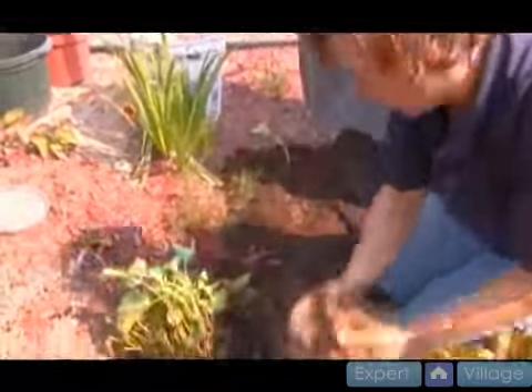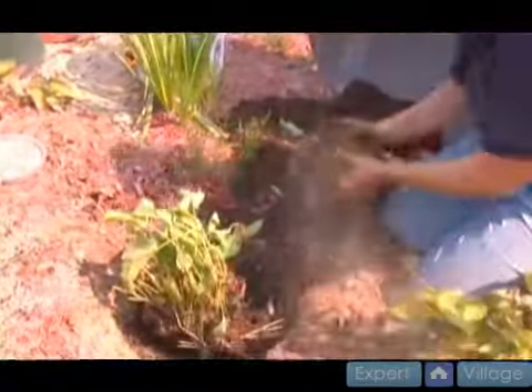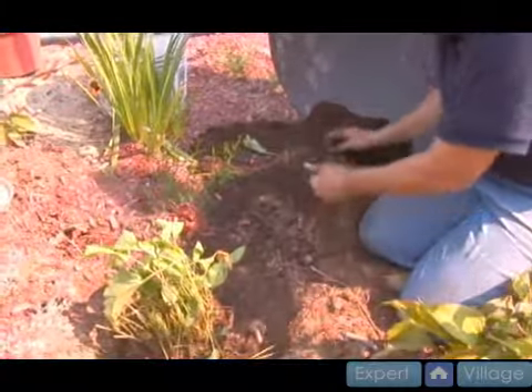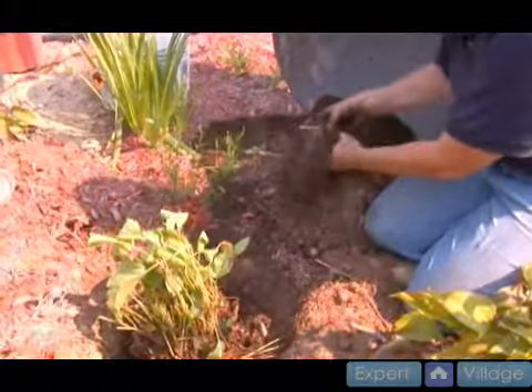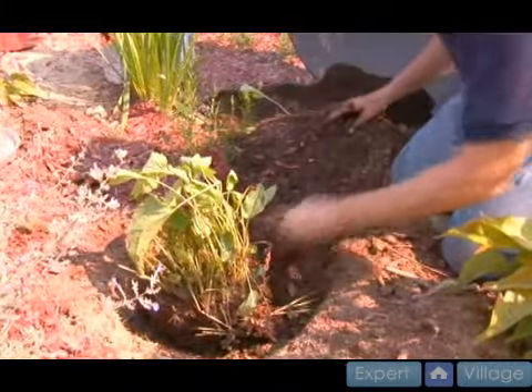I'm going to take a little more of this existing soil and add it to my previously made mix that has my lime and my peat moss and my humus and some of my phosphorus in there, and I'm going to mix that back together.